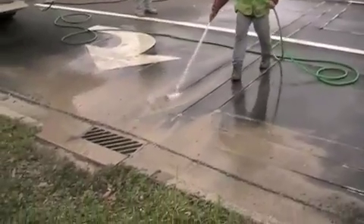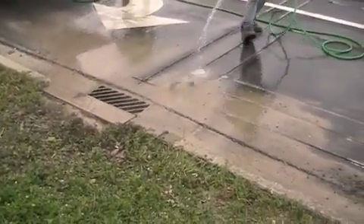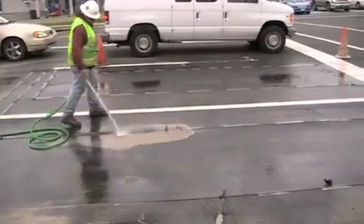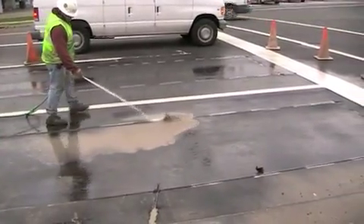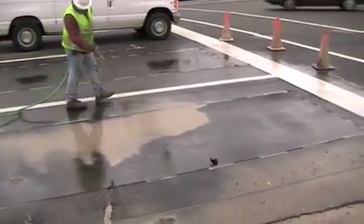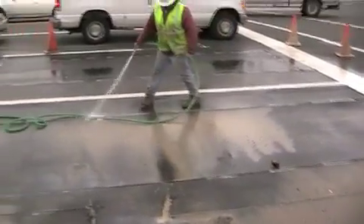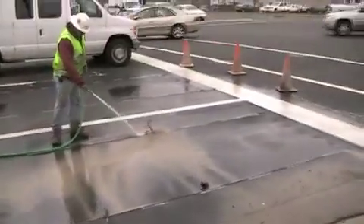Here's a close-up of it. The size of the loops being installed is approximately 6 feet by 20 feet. Here's a saw cutting of a loop. They're going back cleaning out the saw cut right now, removing all the debris from the saw cut so it's not going to interfere with the wire in any way.